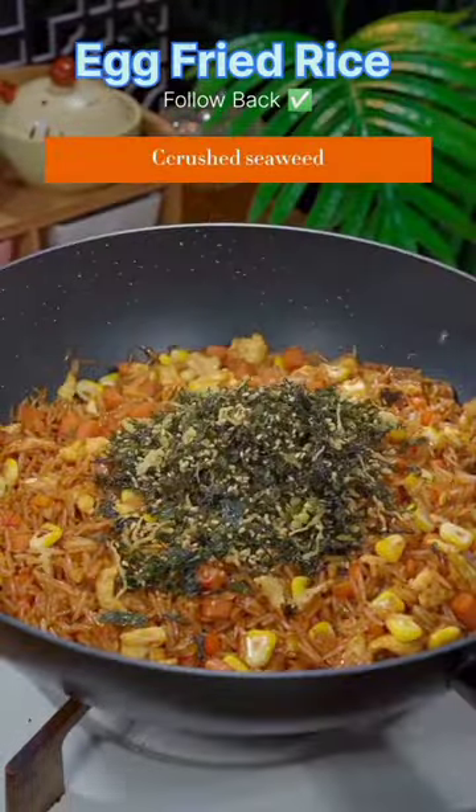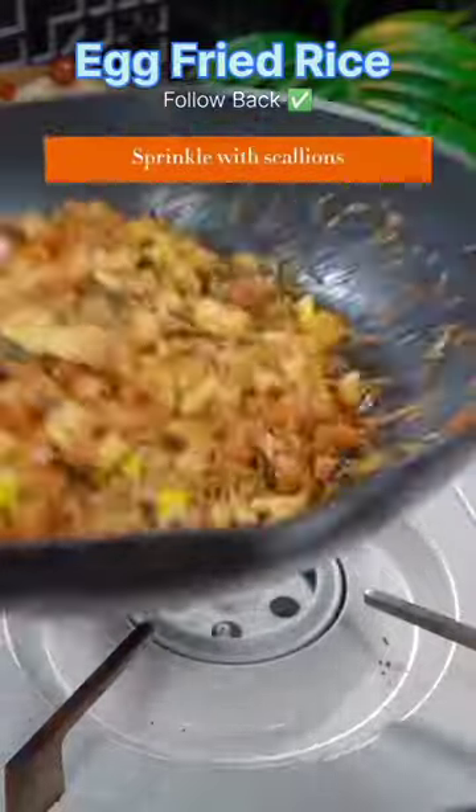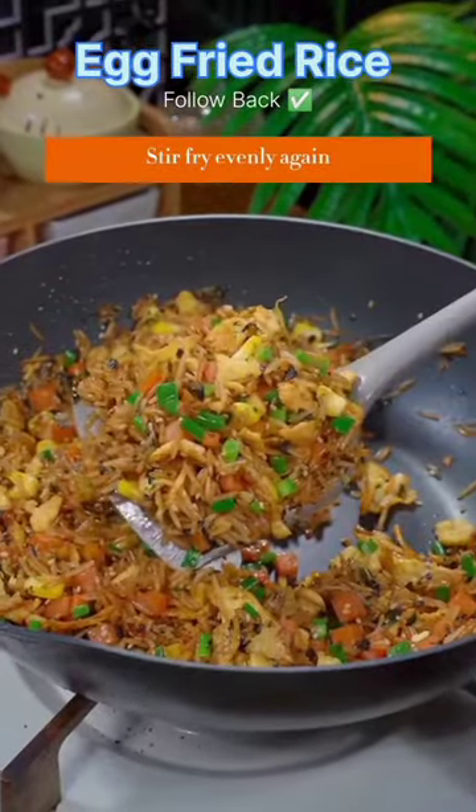Crush seaweed and stir fry evenly. Sprinkle with scallions and stir fry evenly again.